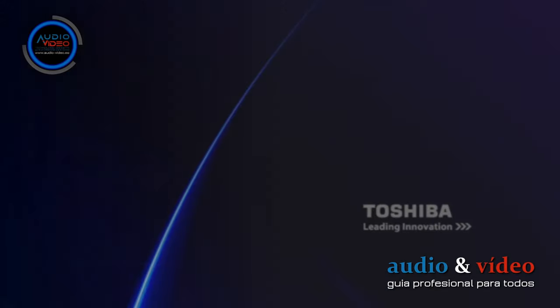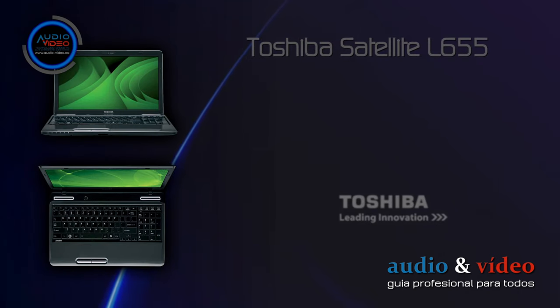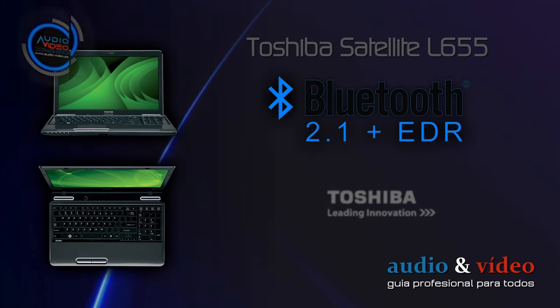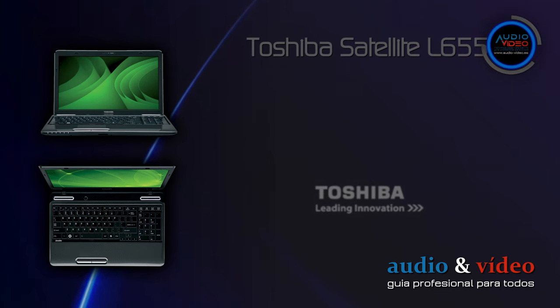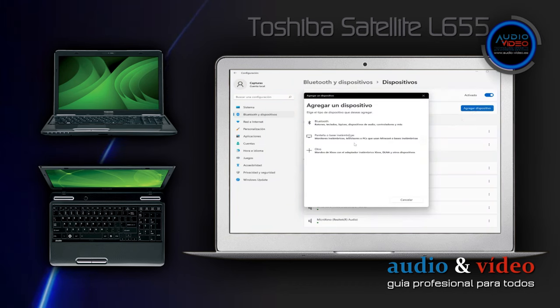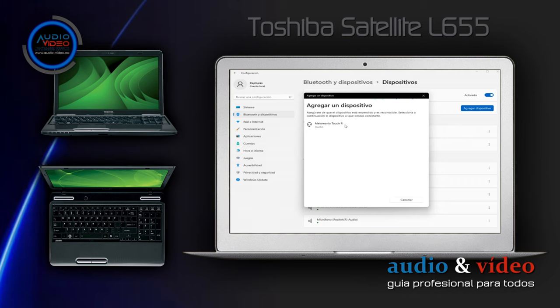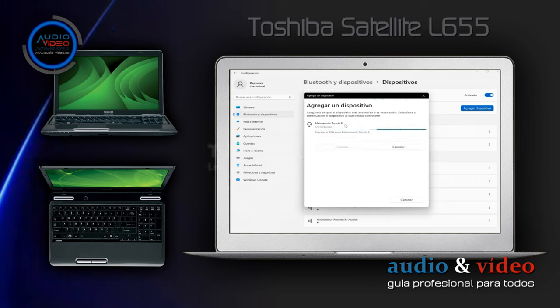El primer dispositivo de prueba fue un portátil Toshiba Satellite L655 con módulo Bluetooth 2.1. La situación se repitió como con el módulo 2.0: el dispositivo detecta los auriculares, los configura, pero permanece sin conexión. Dado que otros dispositivos funcionan con estos módulos sin problemas, se llegó a la conclusión de que el problema debe estar en el chip utilizado — compatibilidad. Pero también podría estar equivocado.